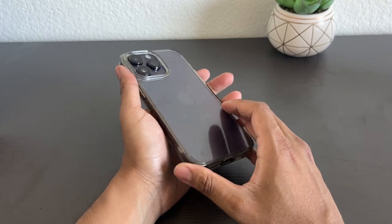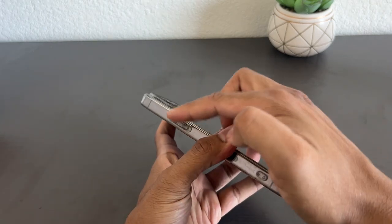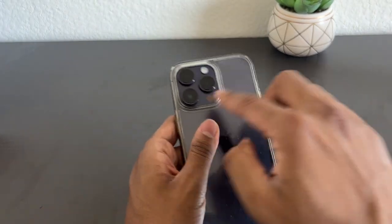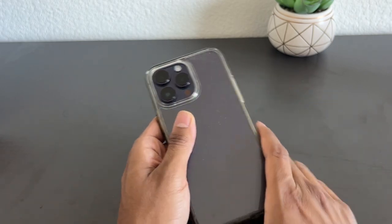We can look at the color of the iPhone on the back. There is material around the camera to protect it when it's on a flat surface. It doesn't go individually on each camera lens, but this is enough protection for me.